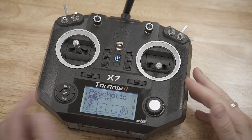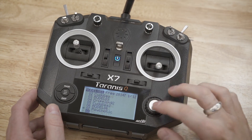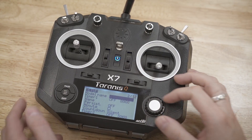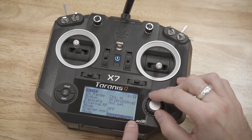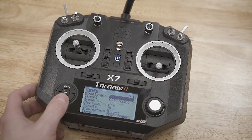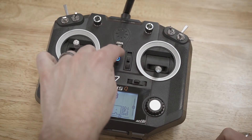Here we are on the slave radio. I'm going to go ahead and do the same thing by creating a new model. Then we're going to go into page two and all the way to the bottom, where we've got trainer. I want to change this to Slave Jack. Then we go ahead and exit out of here — this one is good to go and we can set it aside.